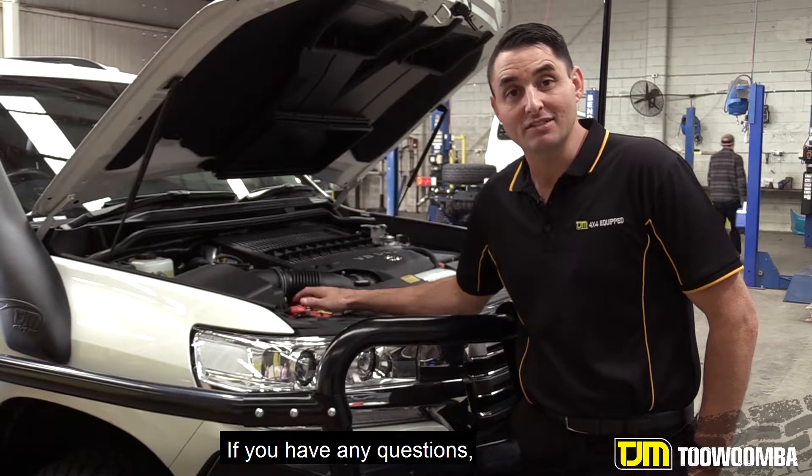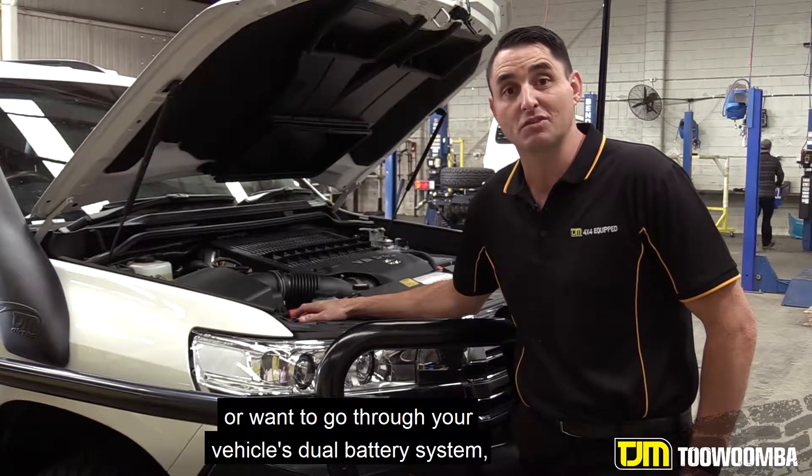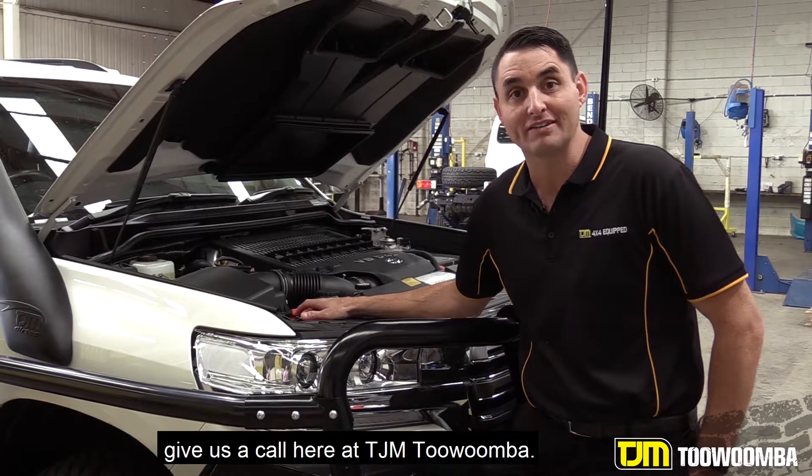If you have any questions or want to go through your vehicle's dual battery system, give us a call here at TJM Toowoomba.